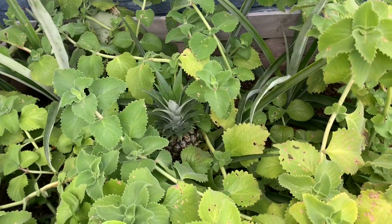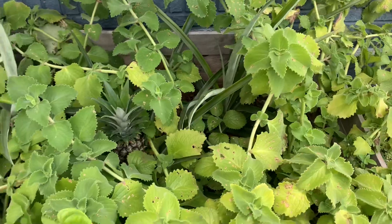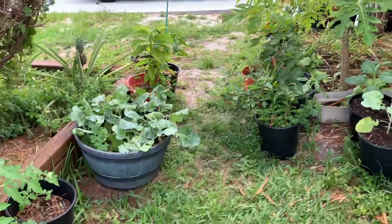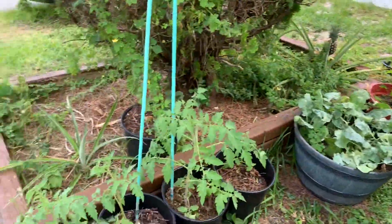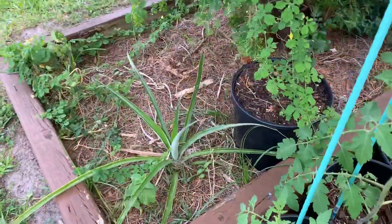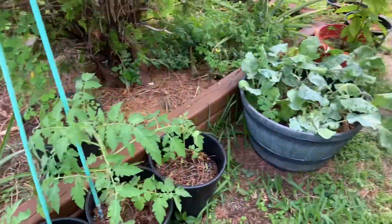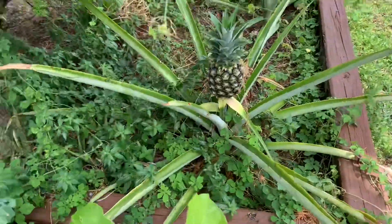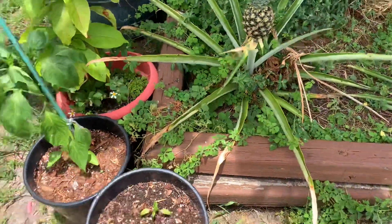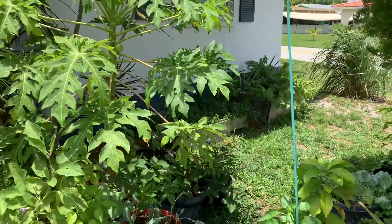So I have five pineapples altogether — I thought I was going to get more but I'm still grateful for what I have. That's my mini tour. Oh, and I do also have another pineapple right here, but again nothing. But I won't give up — as long as you water them they'll go okay. Eventually they have their time when they put out fruits, so just keep watering them so they don't die.